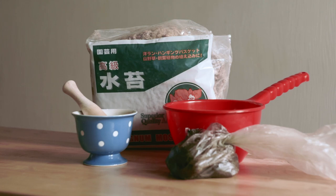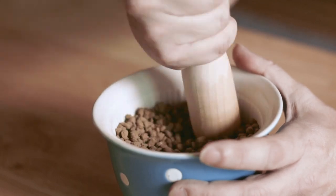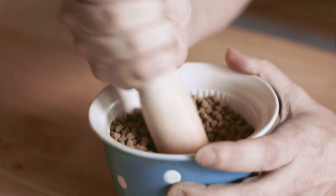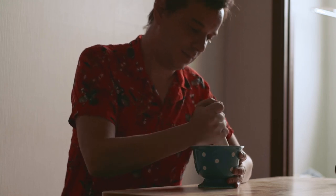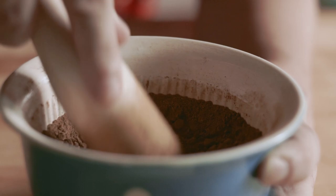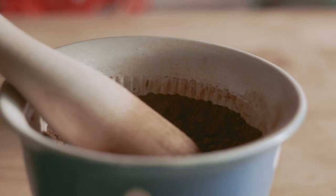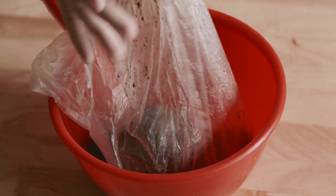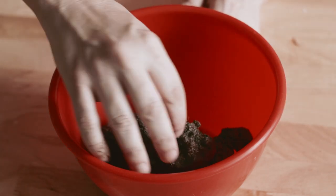First, I need to make the muck soil. I would normally use the fines from my bonsai mix, but I haven't been sifting my bonsai mix lately because I don't want to make a lot of dust in my apartment. So I grind some with a mortar and pestle. Next, I need to remove any pebbles from the stream mud.